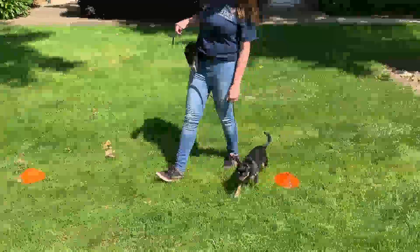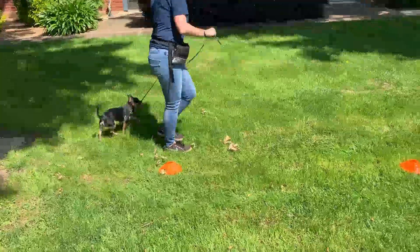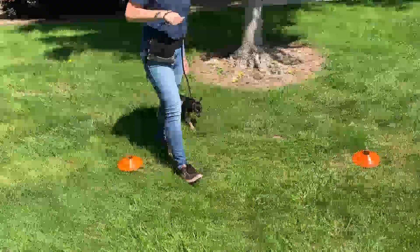When she is walking and making turns, weaves, and U-turns, she's going to use her voice to guide her in the position she wants to go. She's going to give verbal markers along the way to tell Olive she's doing the right thing.